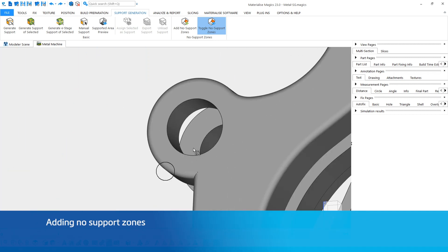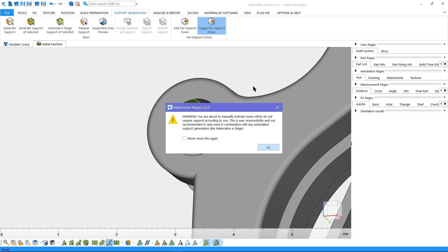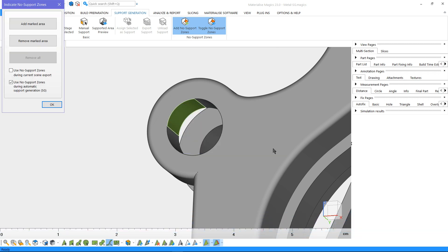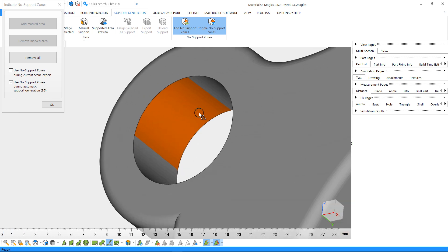You only need to mark the region and click on Add No Support Zones. You will receive a warning — click OK and add the marked area in the following window. Please note that it is always a risk to not support a surface that's not self-supporting. You can always remove the no support zones by using the removal options in the same window.